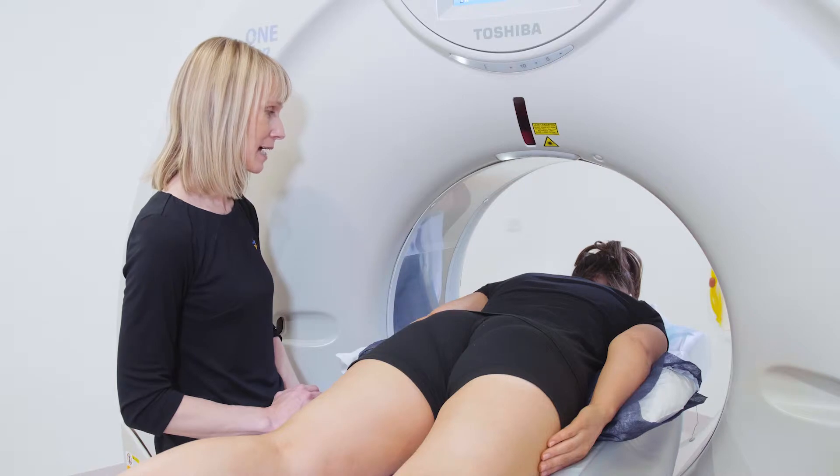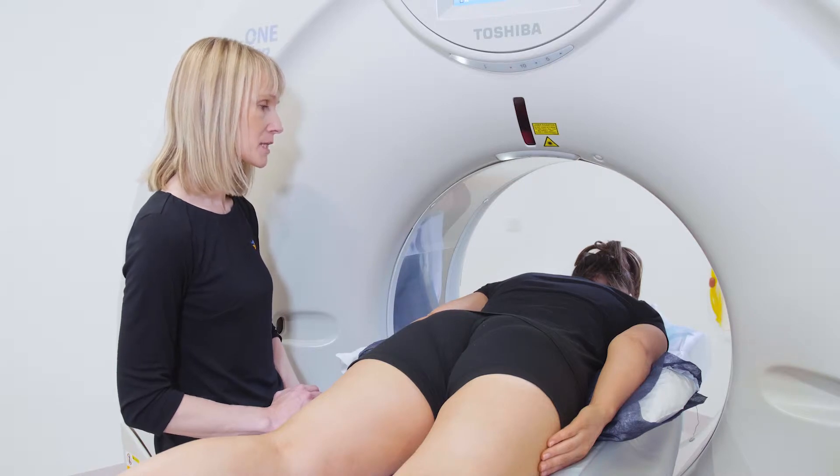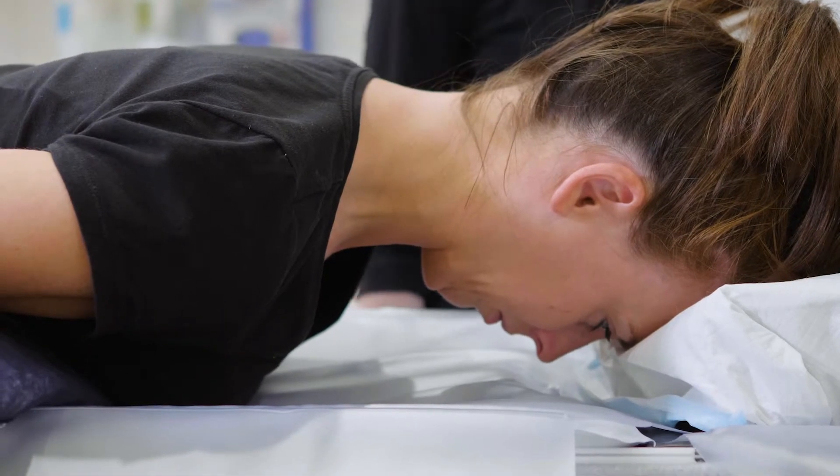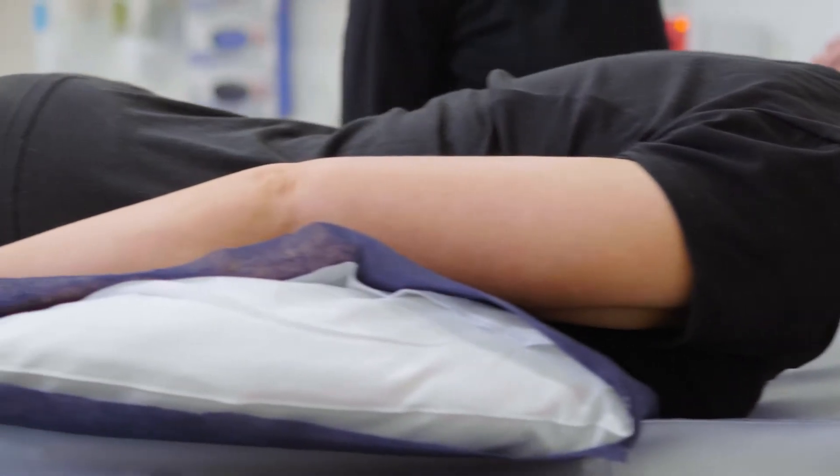Very important to have a gap between the shoulders and the table to allow the shoulders to rotate adequately. Two cushions under the head and a pillow under the chest.